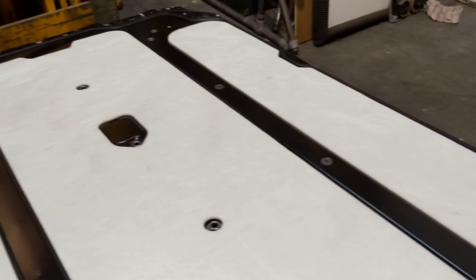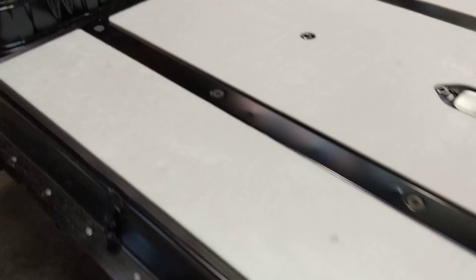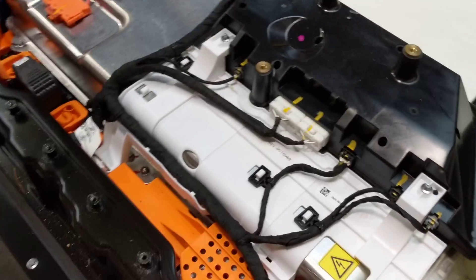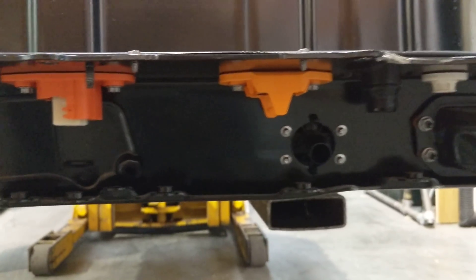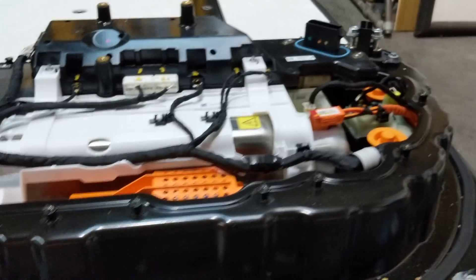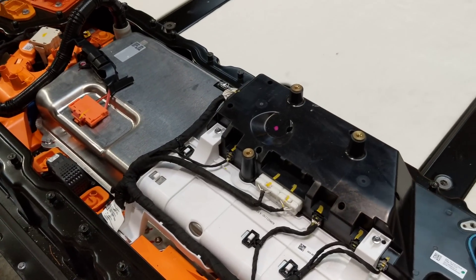Under here we've got four modules — two short ones and two long ones. I hope you enjoyed that look at the Tesla Model 3 battery pack.